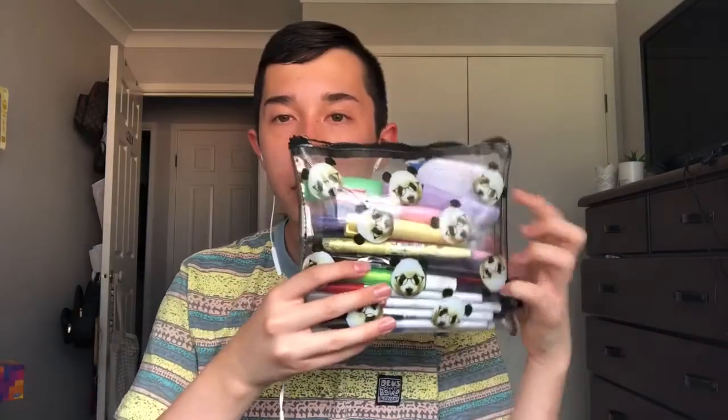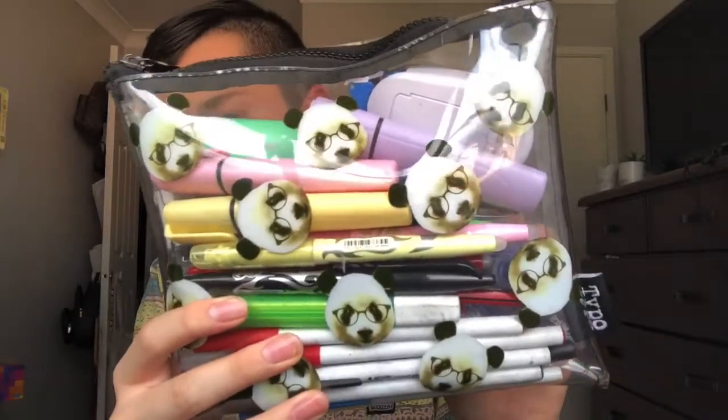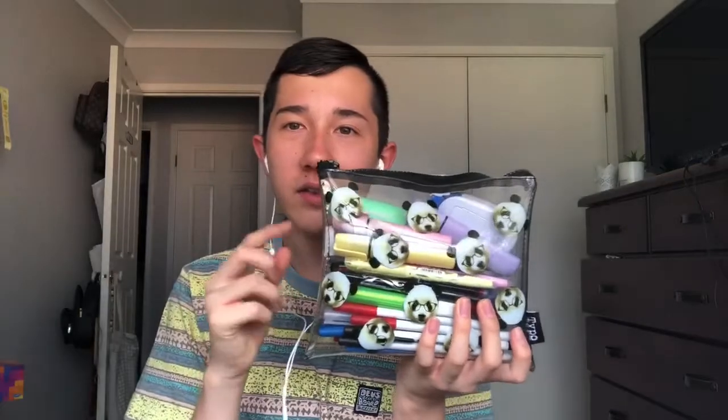My pencil case is from Typo. I've had it for like three years — I think I got it in Year 8 and I'm going into Year 11 now. I didn't use it for that long though, only used it a couple of times, so it is a little bit dirty at the bottom. But I did clean it out and put my new stuff in. It has pandas on it, I think it's really cute. I love this little design and it's just a nice size.